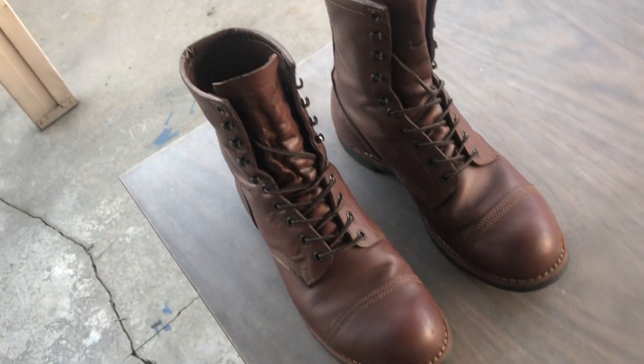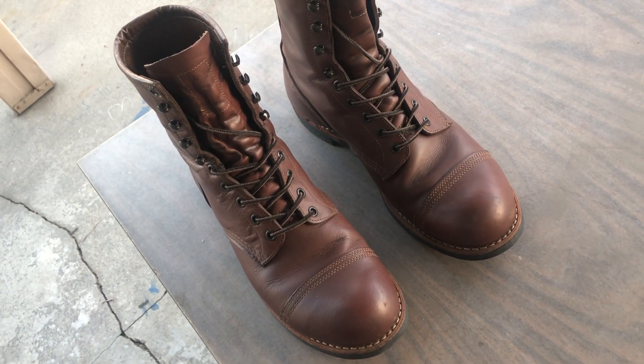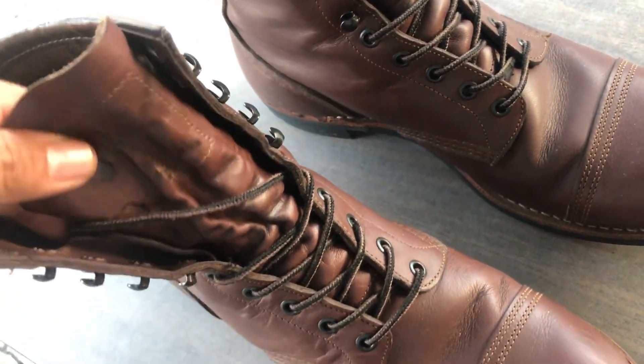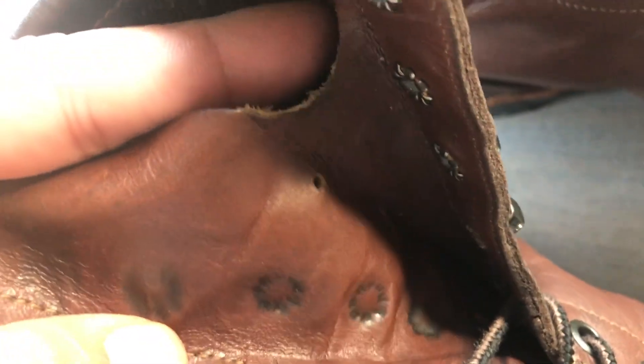Aside from that, they are a standard Iron Ranger, and these are factory seconds. The way you can tell is they have a punch on the tongue — that will tell you if you have factory seconds.